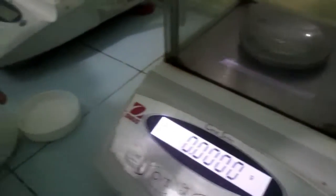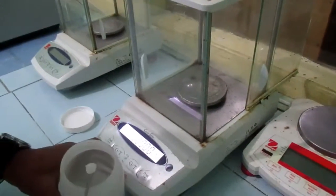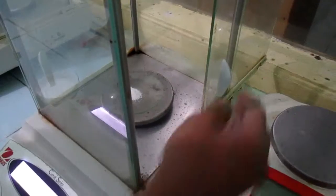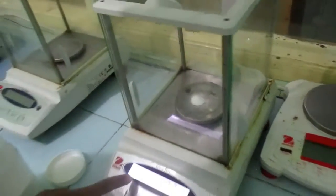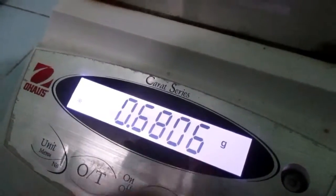After that, we can weigh the chemical solid. Open the glass door and take the chemical solid using a spatula, then place it on the watch glass. Close the glass door and wait for the analytical balance to stabilize. Once the star mark appears, the analytical balance shows us 0.6806 grams.